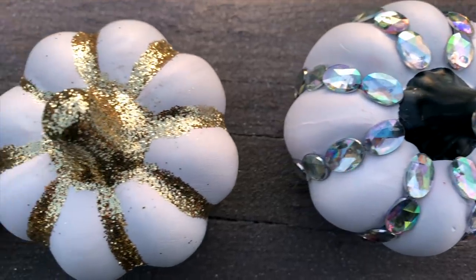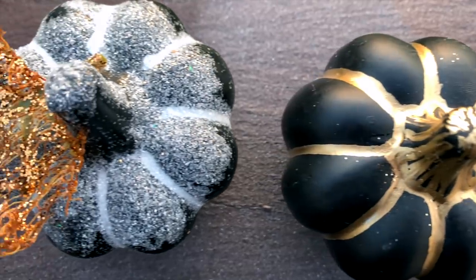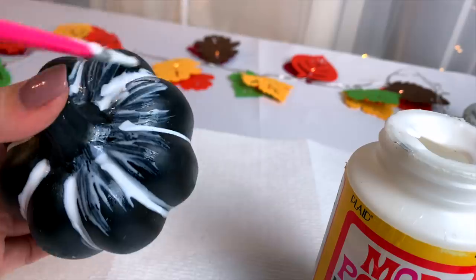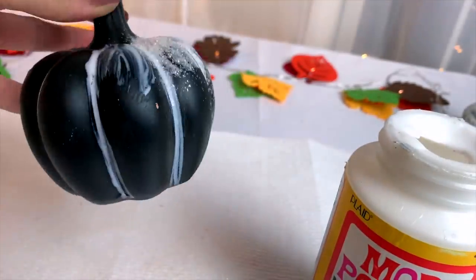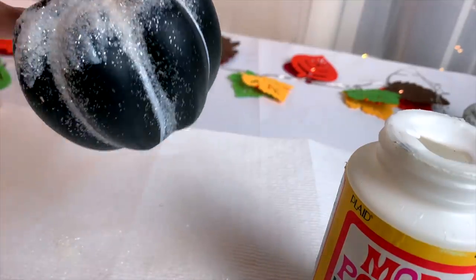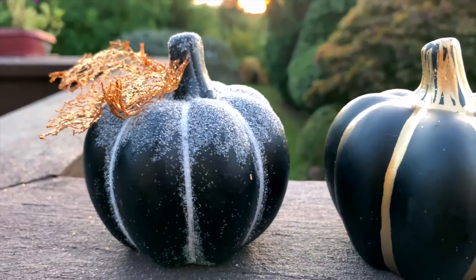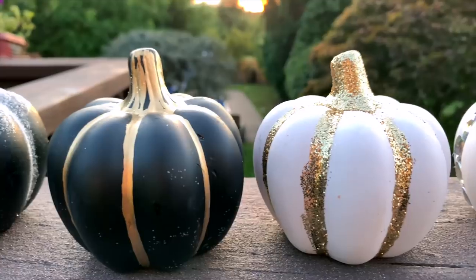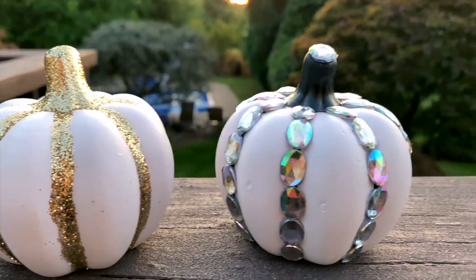I think the gemstones are really pretty because they tend to reflect the light and colors around them. A fourth option is painting on some Mod Podge on the top and sprinkling on some glitter to create a frosted effect. I used white glitter, and you could add a glittery leaf on like this — these come on the Dollar Tree fall florals. Just feel free to customize these to fit in with your own decor.